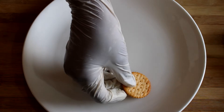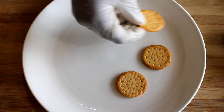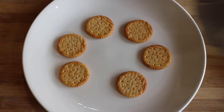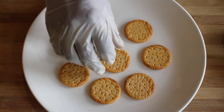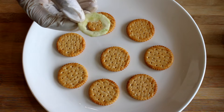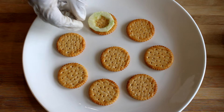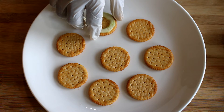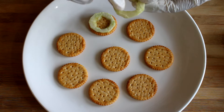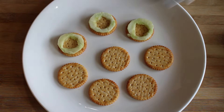Now we are going to prepare the biscuits. We will add the biscuits in the middle. We will prepare the biscuits and they will be crunchy.